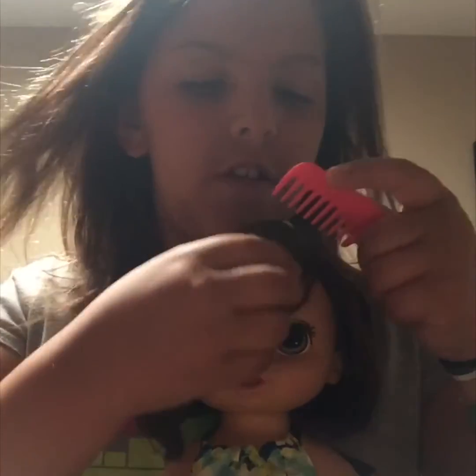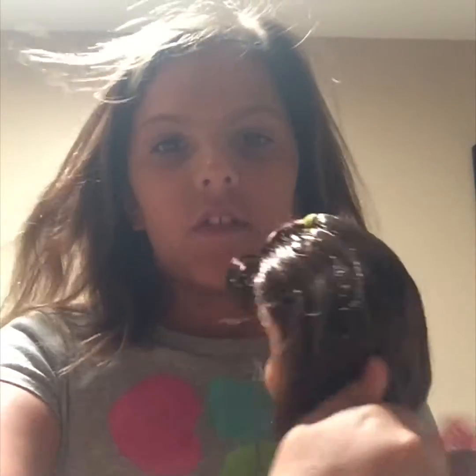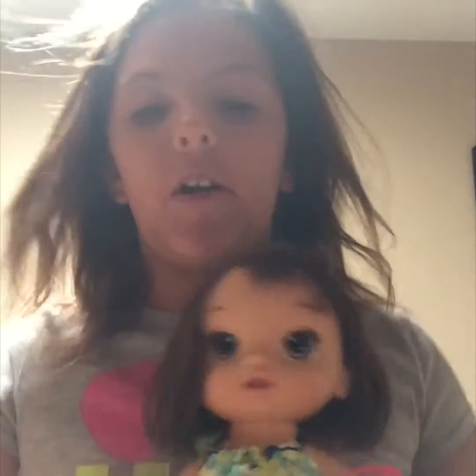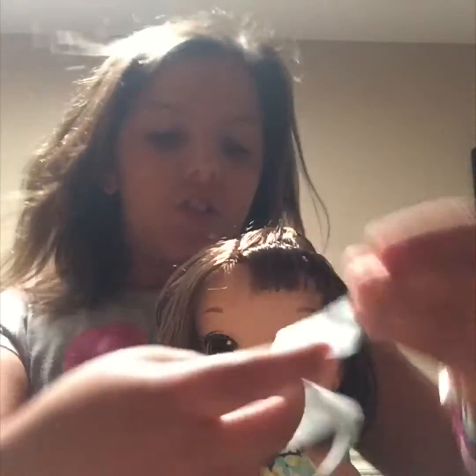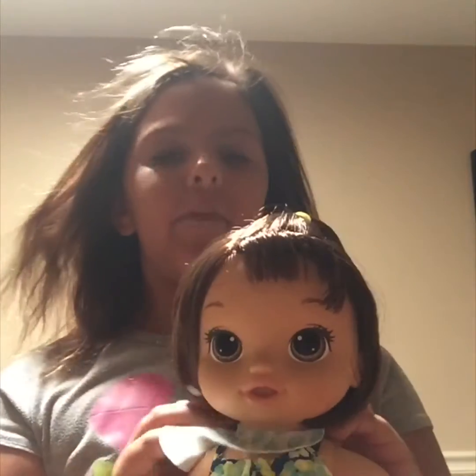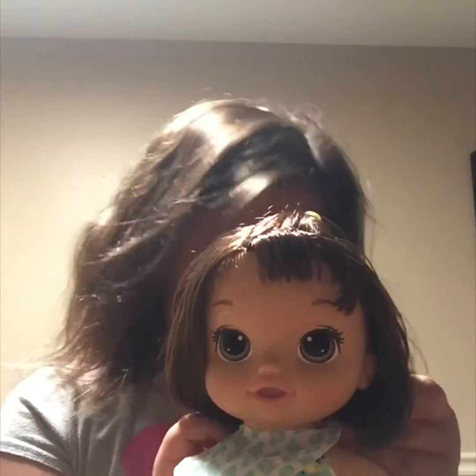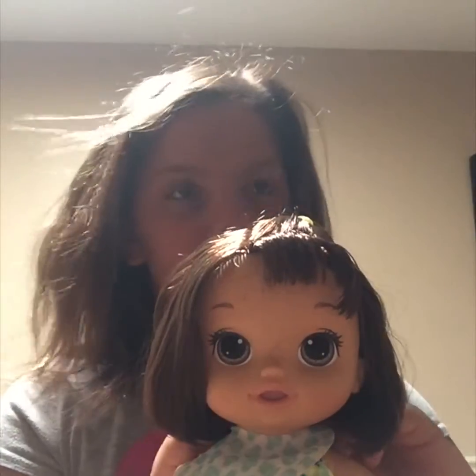She also comes with this comb that you can use to comb her hair — her bangs and the back of her hair. It's really cute. Her hair got a little bit messy while I took her out of the box, because Baby Alives get sealed shut. And then she has this really cute bib. I have a bib, but it's not a Baby Alive one — it's like a Barbie beach towel, but it's Velcro, and I just use it around her neck like a bib.